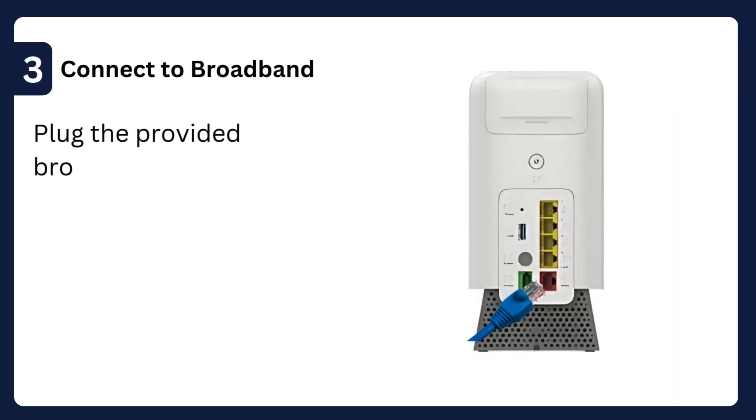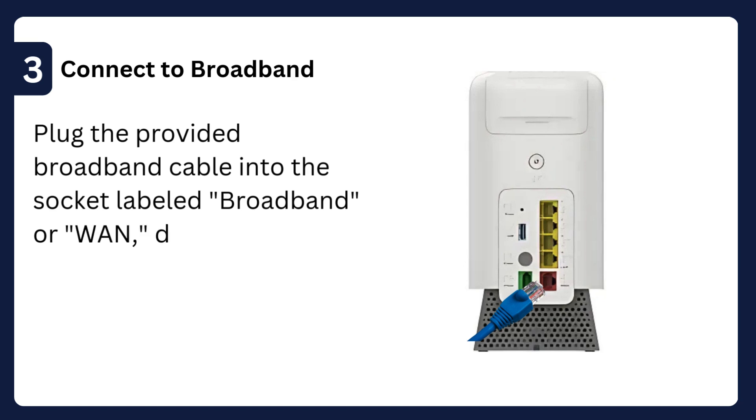Step 3: Connect to broadband — plug the provided broadband cable into the socket labeled broadband or WAN, depending on your connection type.